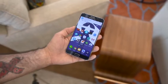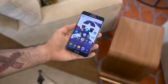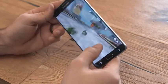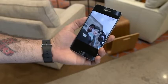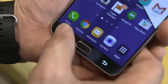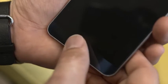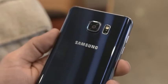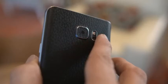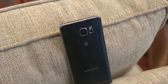Around the front we have a beautiful 5.7-inch QHD Super AMOLED display — hands down the best looking screen on a smartphone. It's super responsive, colors are crisp and vivid, and it's eye candy. Above the display we have a 5-megapixel front-facing camera. Along the bottom half there's still a home button with a built-in fingerprint scanner, identical to the Galaxy S6, plus capacitive navigation buttons. On the back we have a 16-megapixel camera, a heart rate sensor, and an LED flash.